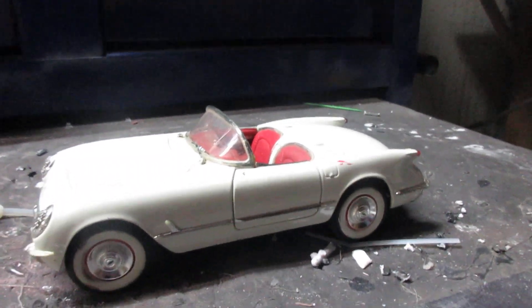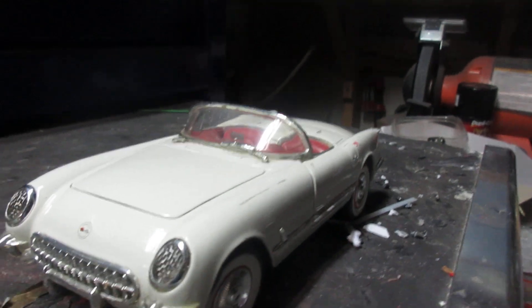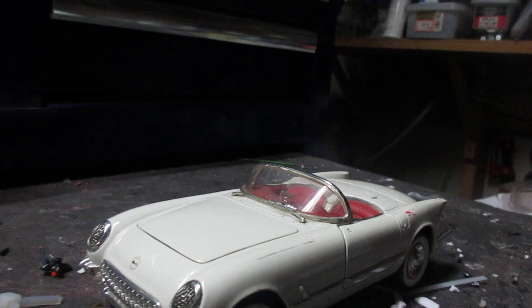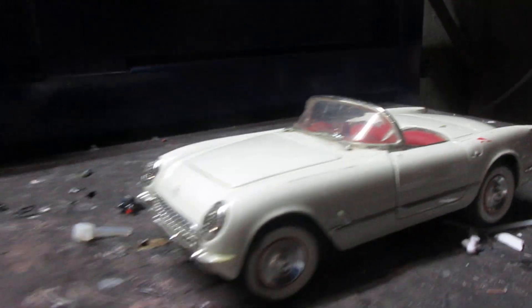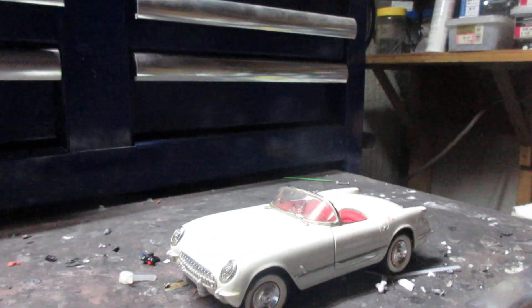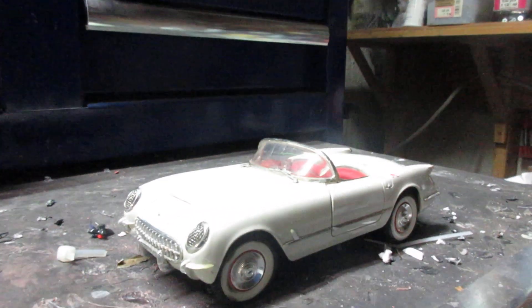I got this from my buddy Paul, who has the Essex — the same guy I got the '33 Ford from and the '70 Boss 429 Mustang from. And as you can tell, we are not done with the Kenworth.